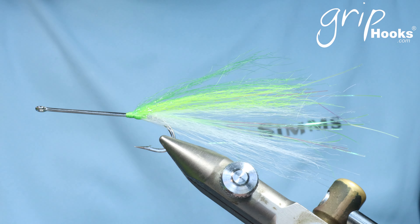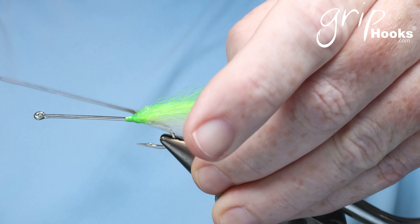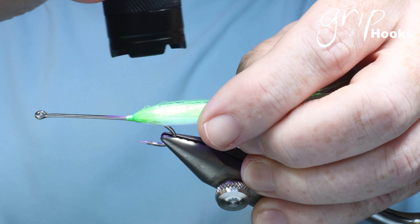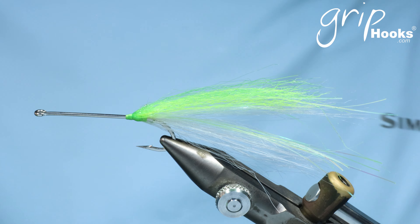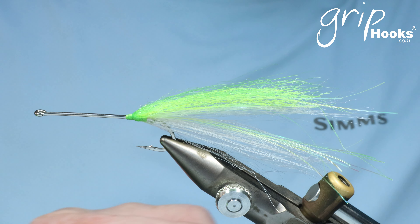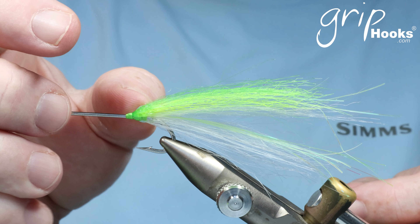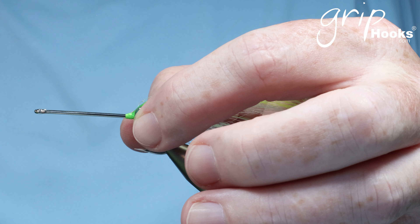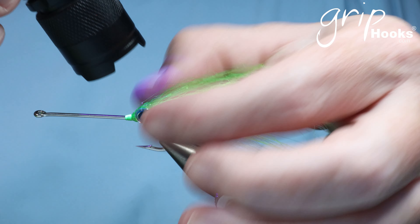Grab a bodkin and work the resin in — squeeze a little bit out on a pad and work it in between the fibers with the bodkin before putting eyes on. You want most of this fly to be on top of the hook; although we tied one bunch at the bottom, the rest is on top. The bottom side of the eye must sit on the hook shank — if you go lower, you will close the gape of the hook and that will have an effect on your hookup ratio.